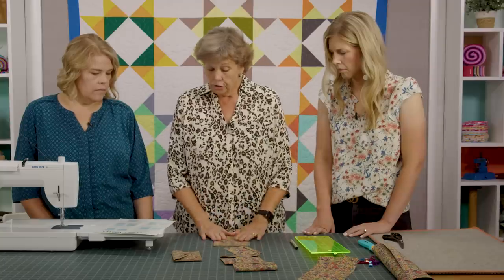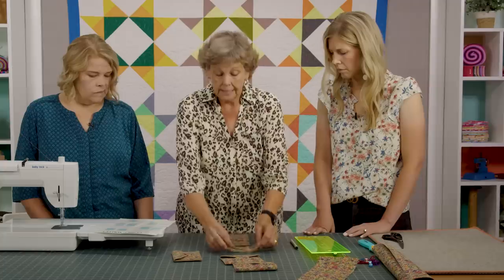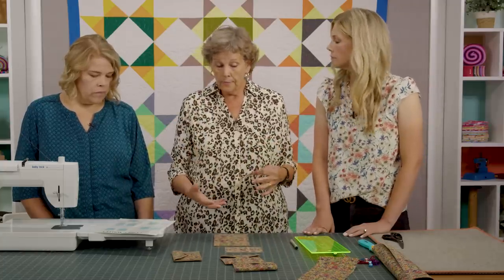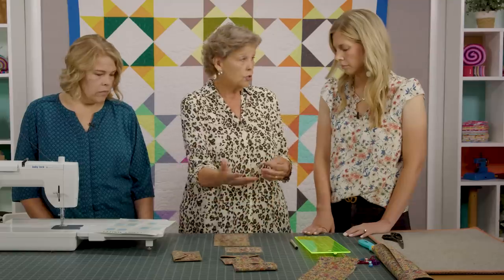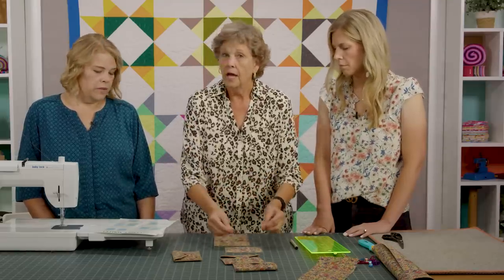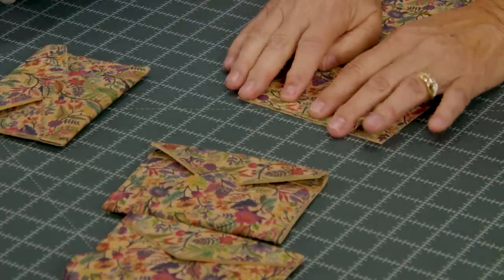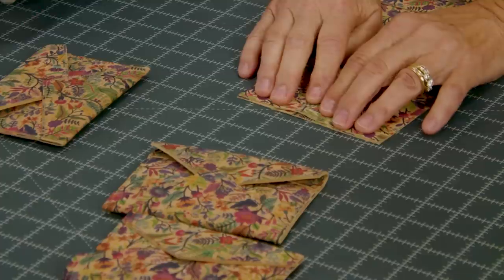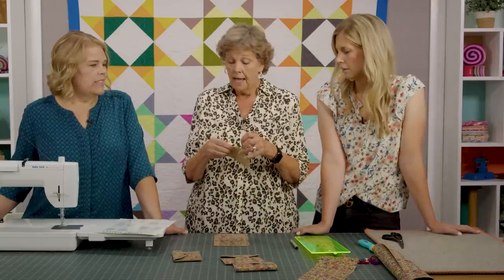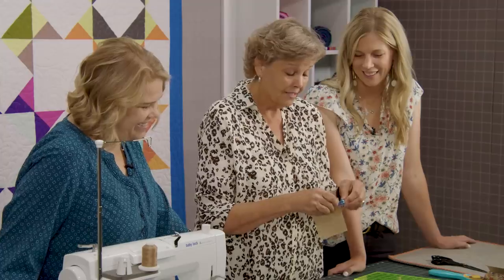Now we're going to do the outside pocket. We're going to put this little tiny accent piece right here. The way we made ours used just one piece of cork, but I think this is an accent piece — I would normally do the pockets and this piece in a different color cork. That would be fun, though then you'd have to buy more cork — but you might need a stash!